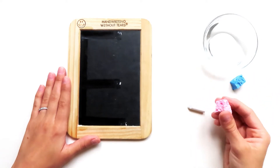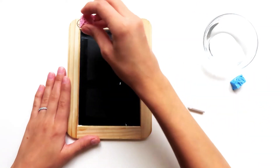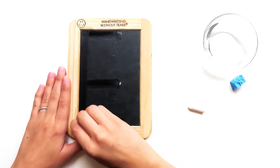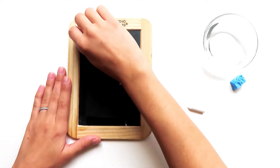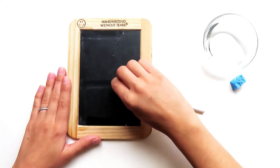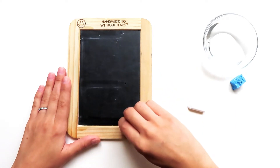Let me try that with my dry sponge now. I start at the top, big line down, frog jump up, little line at the top, little line at the middle, little line at the bottom.